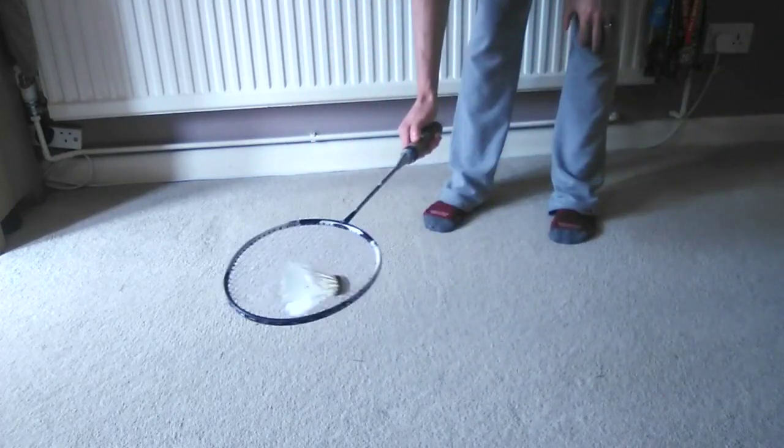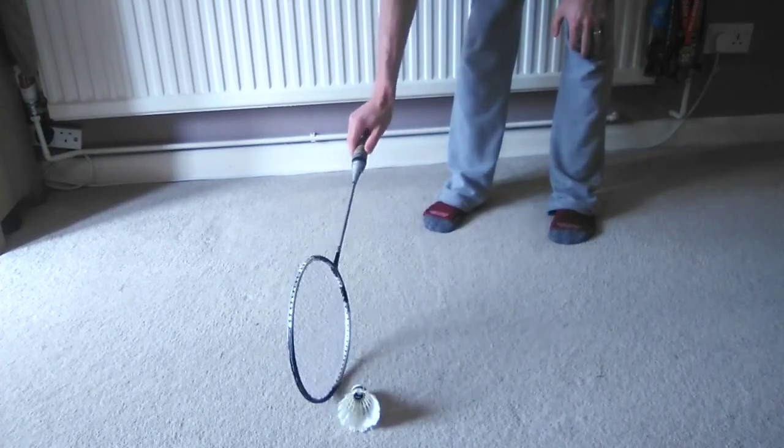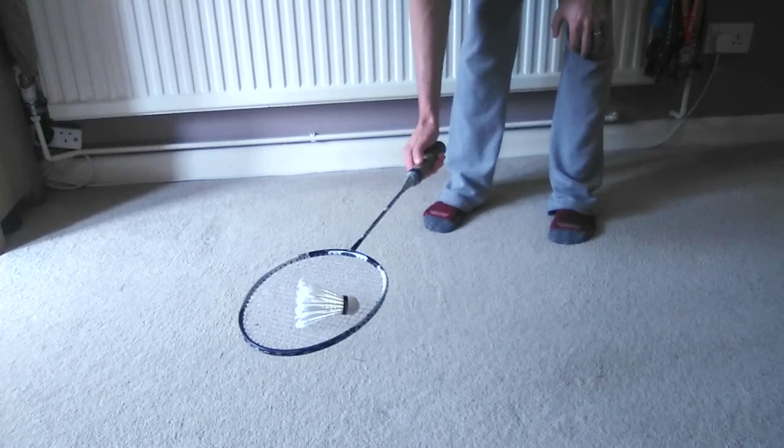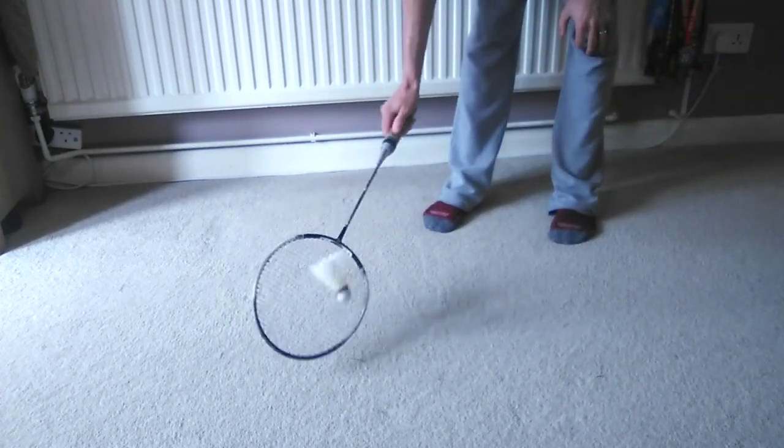So give that a try. Hopefully you can see here how it will look when you get it right, and it's going to help us to look like a pro when we're on the court.